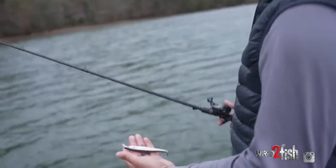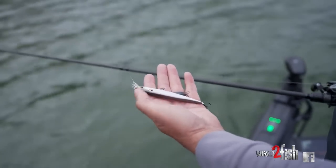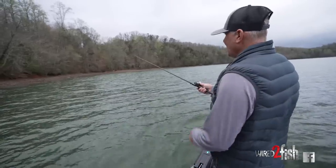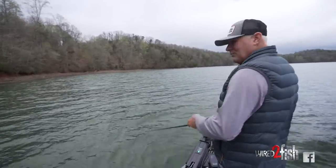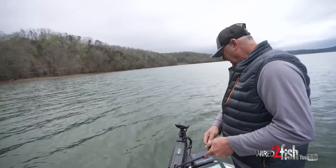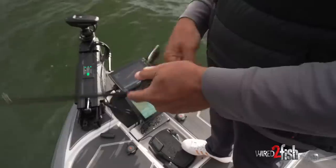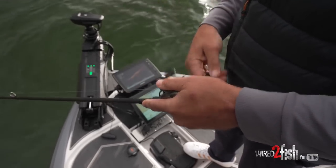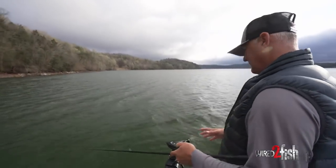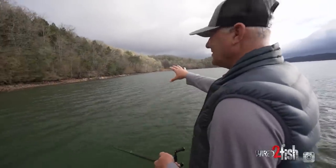This is what we're throwing today - the Berkeley Stunna, the regular diver, not the deep version. We've got the deep on just in case we see them a little deeper. It's just a straight shad color. Hank Cherry had a lot to do with it and he's won a few tournaments on it. He designed it to slow sink, and you can get a rhythm where it gets deeper and deeper. When targeting fish on LiveScope, we can control the depth. I'm essentially bank fishing with forward-facing sonar, trying to catch fish staging on this bank.